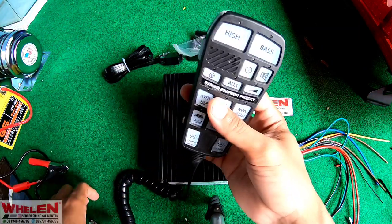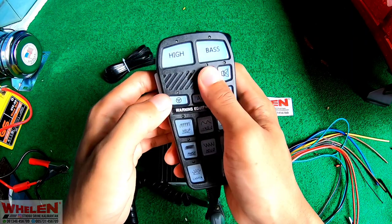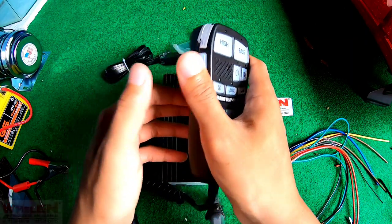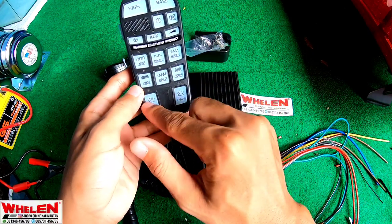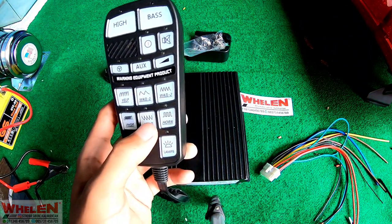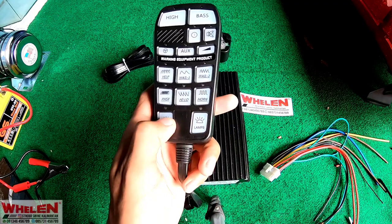Head control ini fungsinya untuk kita menghidupkan siren, berbicara, dan yang lain. Disini juga ada tombol untuk menghidupkan lampu, berhubung kita tidak mempunyai lampu jadi kita tidak menggunakan ini, tapi kita hidupkan juga.